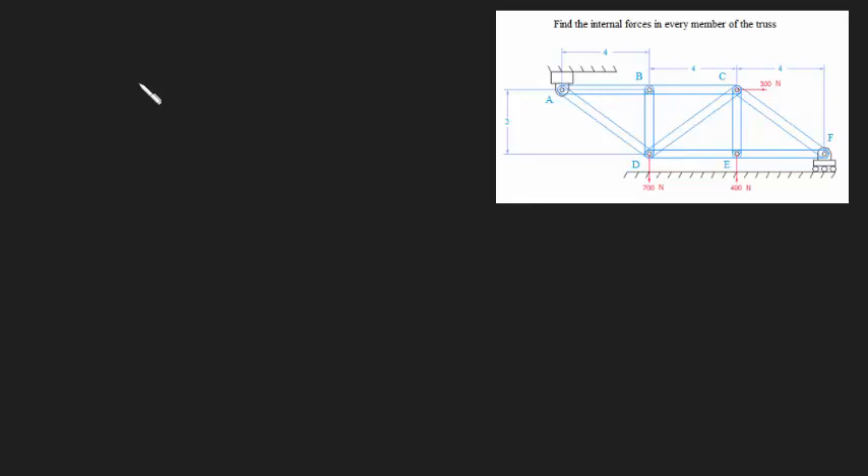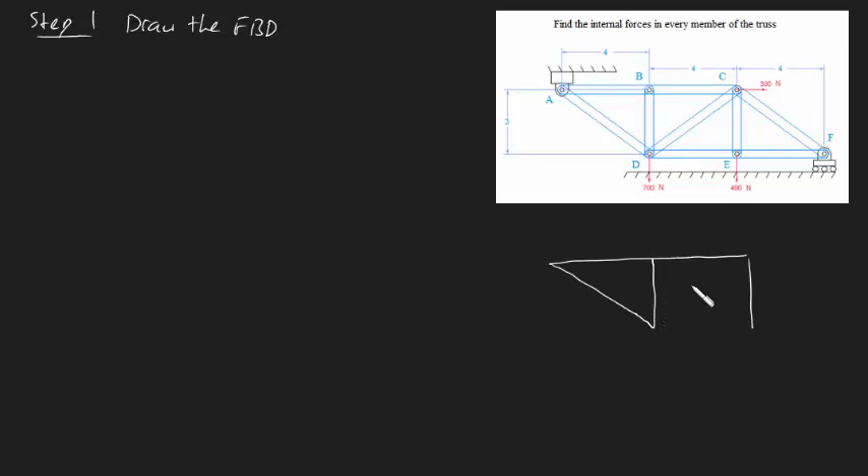Hopefully you've had a shot at this yourself first, and now you're just looking at my solution. So here's what you should have done. Step one should have been to draw the free body diagram. You want to draw a free body diagram of this truss and replace these supports with external forces. So this is what it should look like - if this right here is our truss, it looks something like this, and we've got an end bit just here.